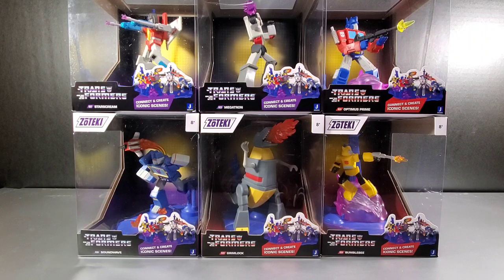Someone else can probably enlighten me down in the comments. But these are the six I got, and I'm going to say right off the bat — I realized after I got home with these, and I bought these about a week ago now — my Grimlock does not have an Autobot logo on his chest, but yet on the back of the packaging it's right there.